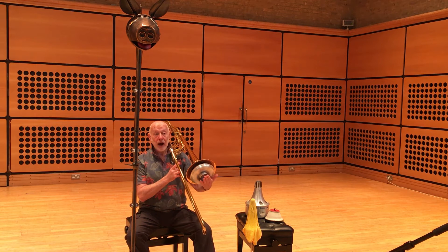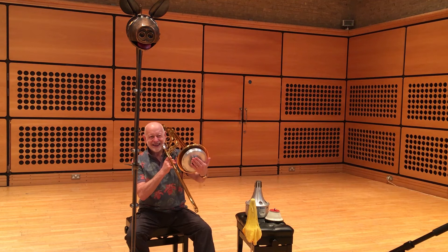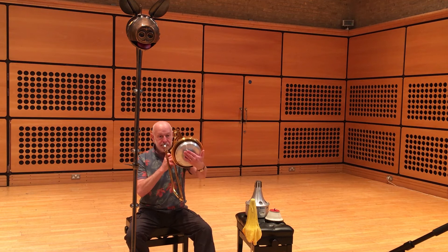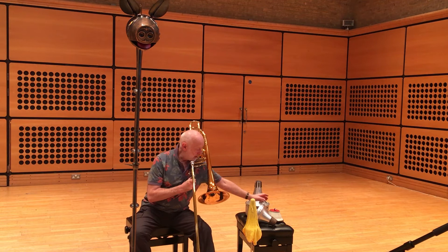It's a harmon or a wah-wah mute, because it goes wah-wah. A lot of composers love that sound, and so do I.